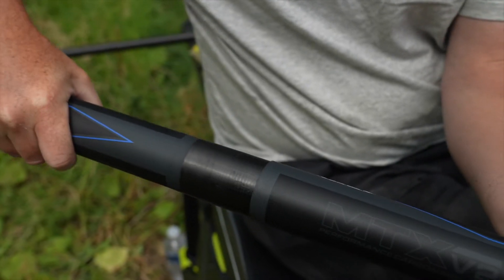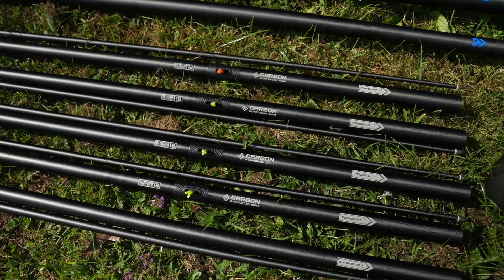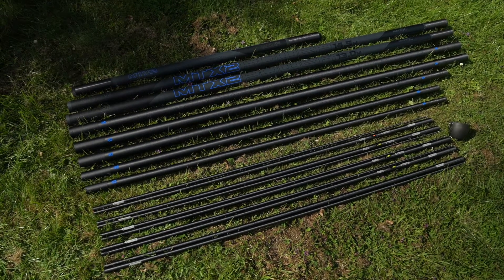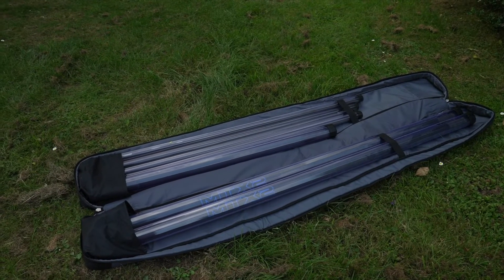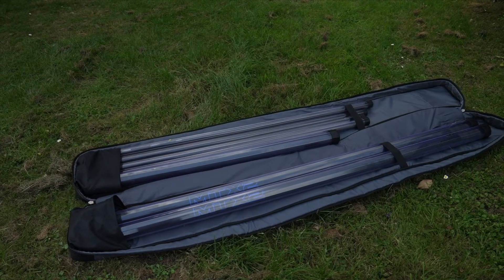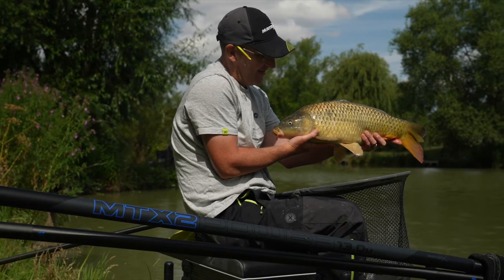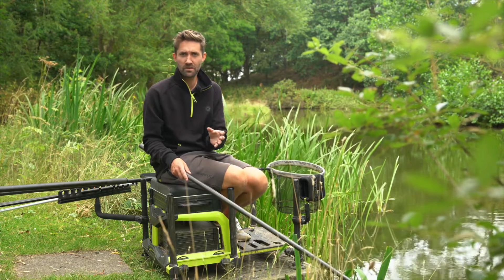The MTX 2 Power 14 metre package includes a 14.5 metre MTX 2 V2 pole, 1 match kit 1, 3 power kit 1s, 1 cupping kit plus cups, 1 mini extension that fits 13m and 14.5m. All this is provided in an Ethos pole holdall.